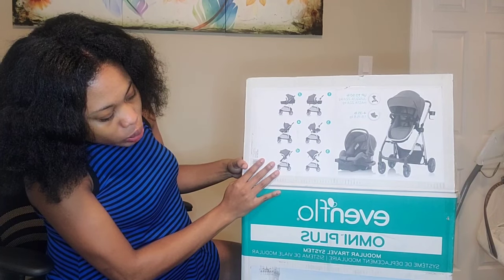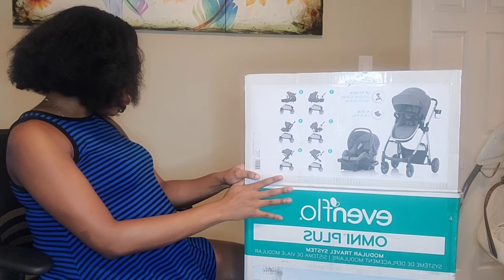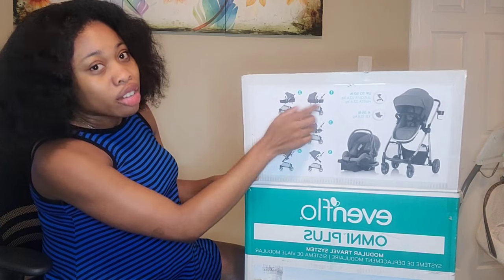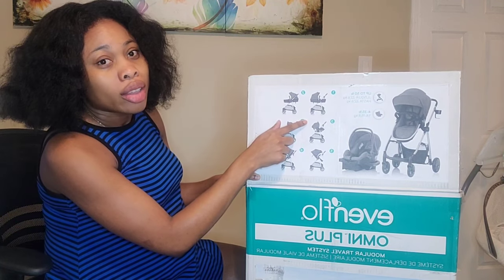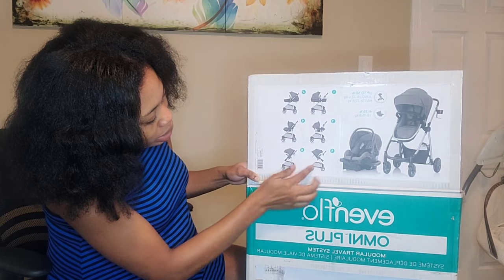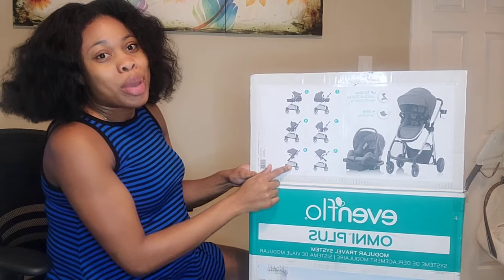It is the Evenflo Omni Plus Medulla travel system and it can hold up to 50 pounds. It is reversible and has six modes: there's bassinet mode, baby can face you or face forward. If you don't want to carry the full stroller, you can literally just use the base with the car seat, and it can face you or forward.